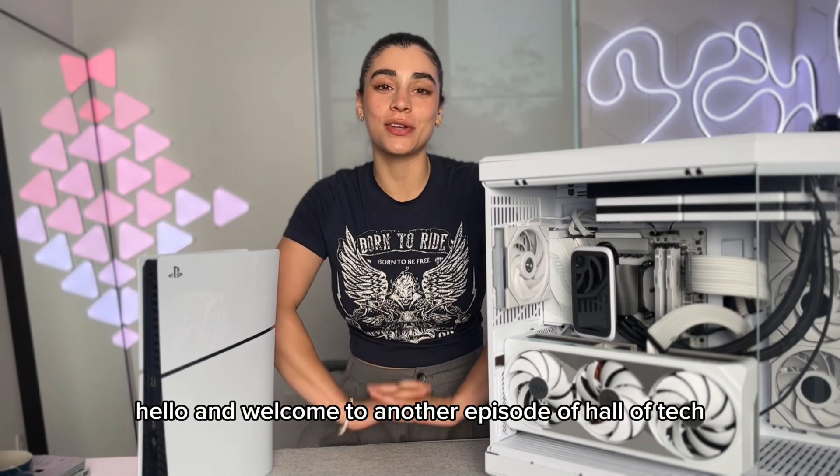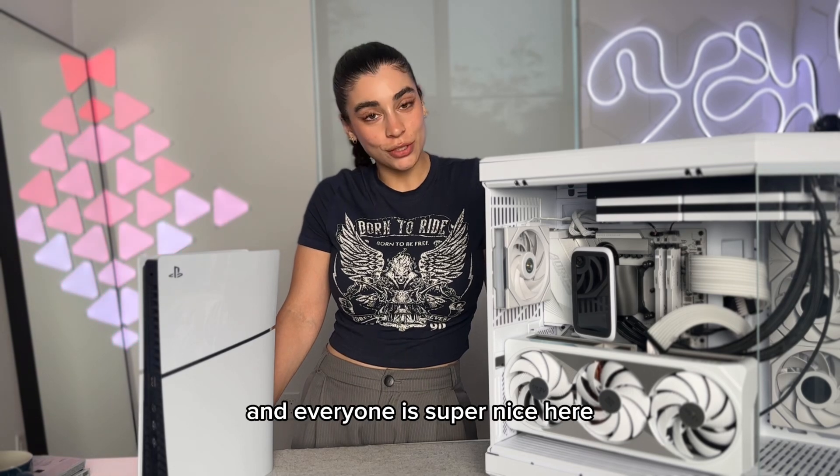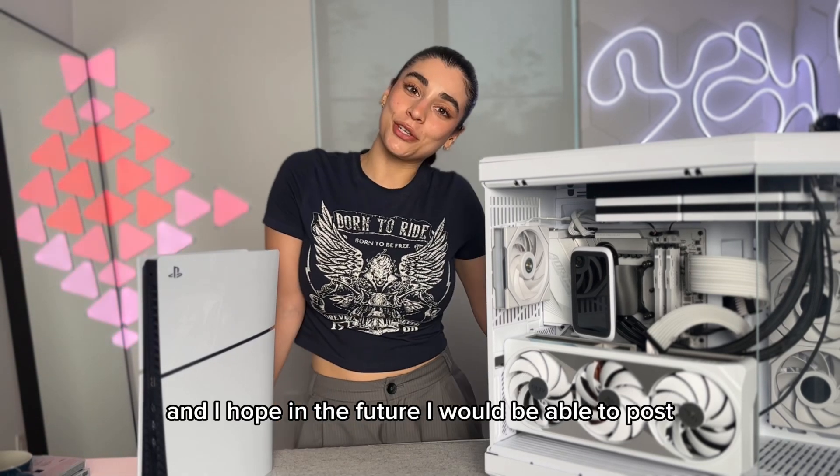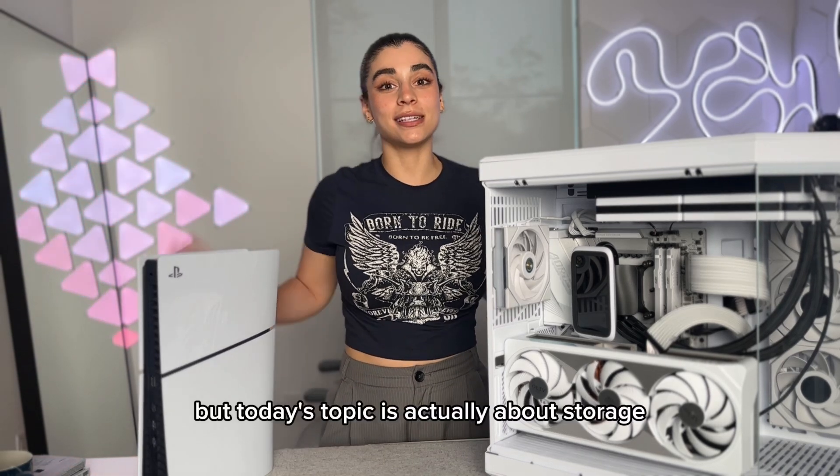Hello and welcome to another episode of Halofteh. I'm actually really enjoying YouTube and everyone is super nice here. I hope in the future I'll be able to post more and more videos on YouTube, but today's topic is actually about storage.